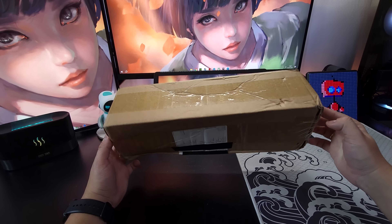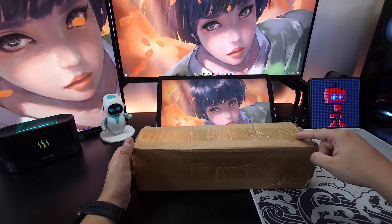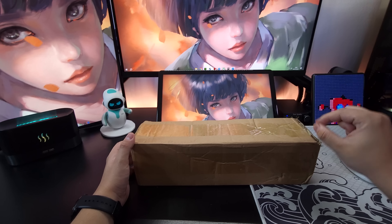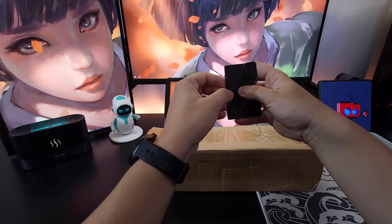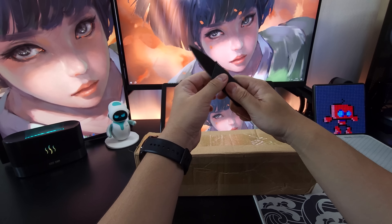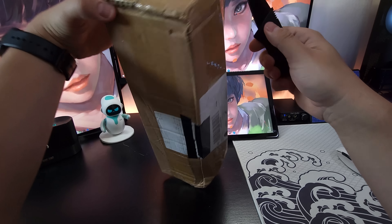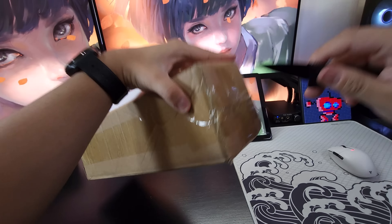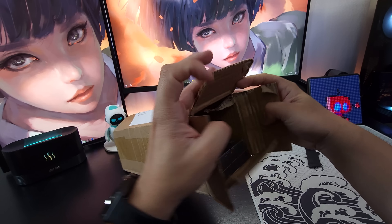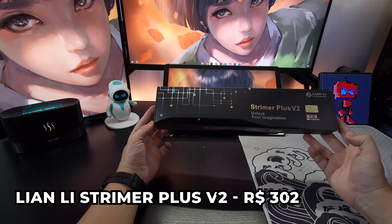Vamos começar com essa caixa aqui galera, que como vocês podem perceber, ela está devidamente bem conservada, né? Os nossos correios trataram com muito carinho aqui a minha encomenda. Mas essa caixa retrata muito bem a minha burrice — eu vou explicar para vocês quando eu abrir. Estou aqui com o meu cartão faquinha, é perigoso. Vou abrir aqui a encomenda com vocês.